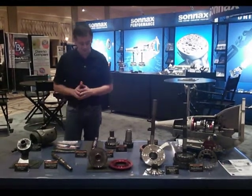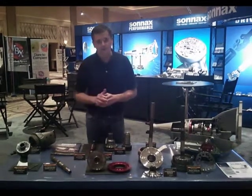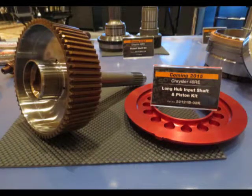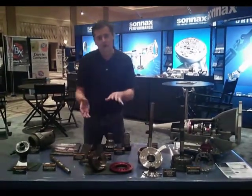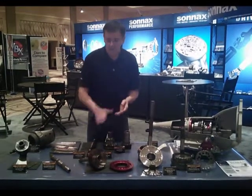It's a great group of parts that works really well together. We also have some new for 2015 Dodge parts. For years we've had the one-piece 300M input shaft. We're now going to be making this with a longer clutch hub, and it will come with a thinner billet piston. Just these two parts alone will allow you to add an extra OEM clutch to the direct clutch pack.